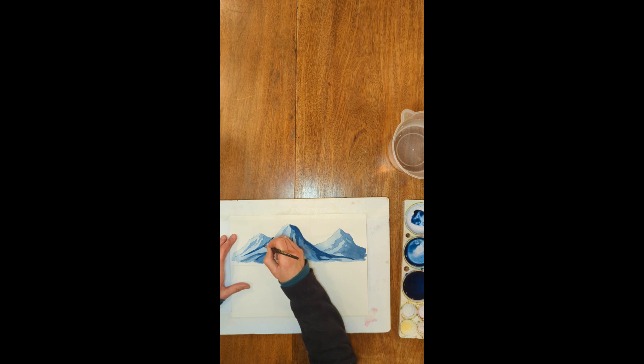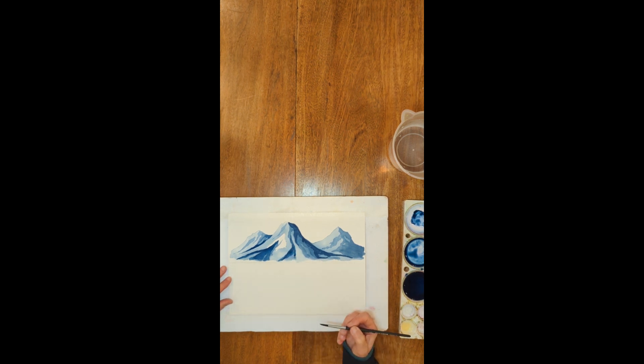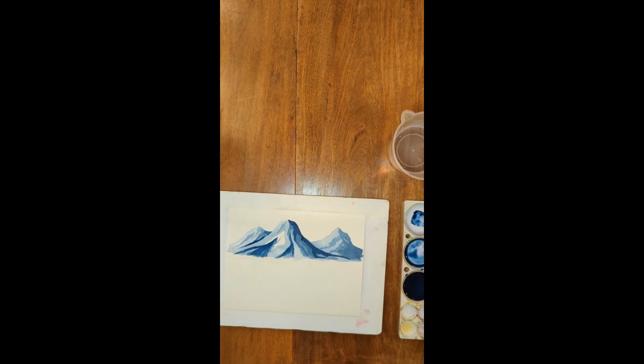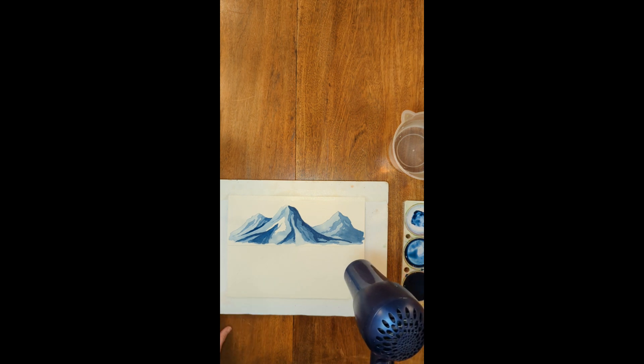I'm thinking I need a little more darkness at the bottom of the back mountain to delineate it from the mountain in front, which will help push the main mountain more into the foreground. No right or wrong — it's your mountain. Mountains come in all kinds of shapes and sizes. So this is just an example of what you can do with just one color and three or four different values. I'm going to blow dry it and then we're going to do the same mountain but using different colors.